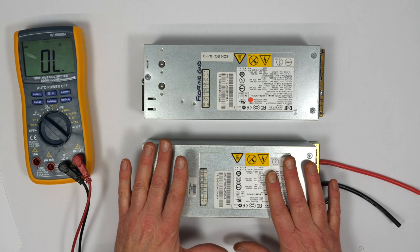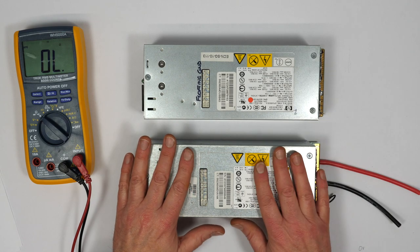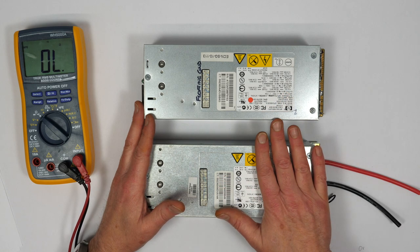These two 12V power supplies need to be wired in series to get the 24 volts needed to power the M60 battery chargers. 28 volts would have been better, but 24 volts is perfectly fine for my use. But first there's a bit of prep needed on them.